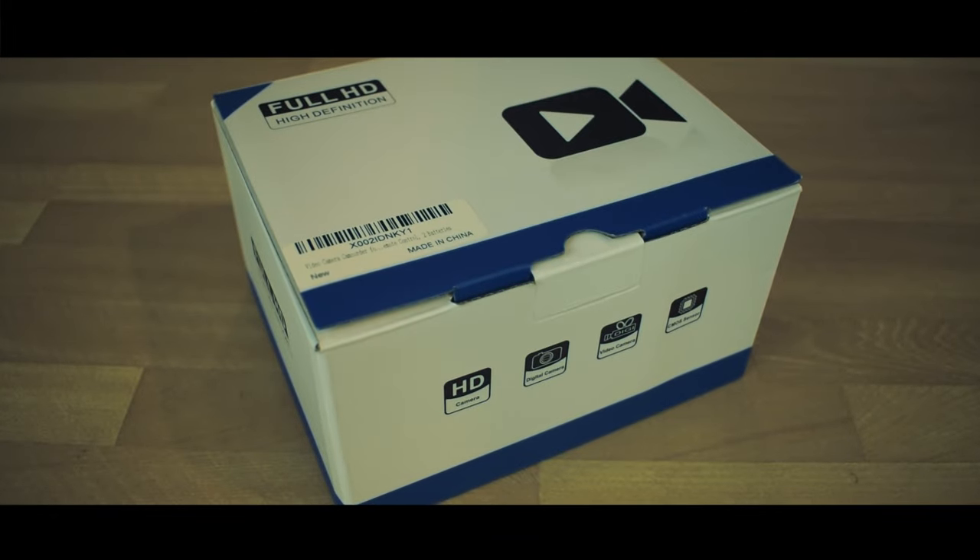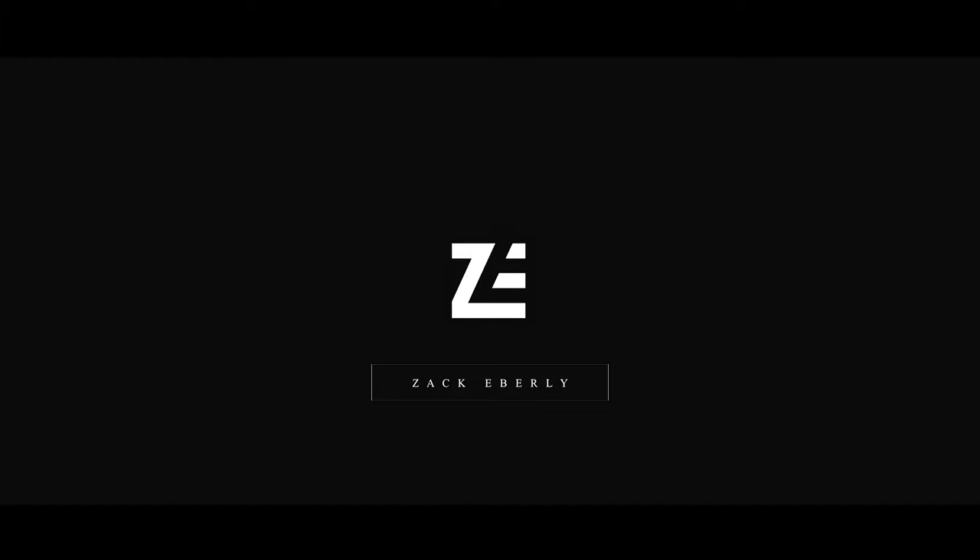What's going on everybody? Welcome back to a video camera review. That might be a little bit too much suspense for a review, but I kind of like it. Let's get on to the unboxing.